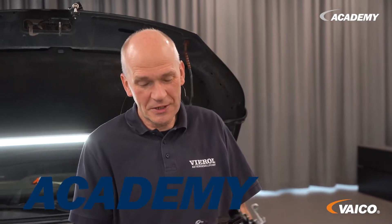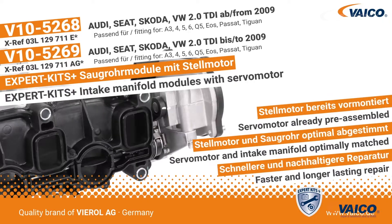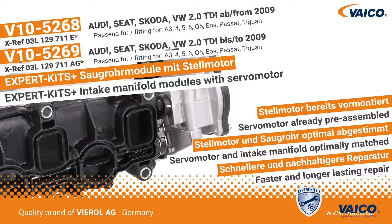Hello and welcome from the Virol Academy in Oldenburg. Today we want to take a look at this beautiful part. This is an intake manifold module that is installed in this VW. Johannes will now explain how it works.